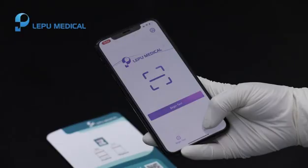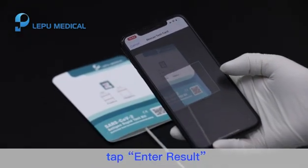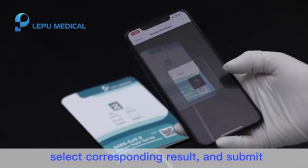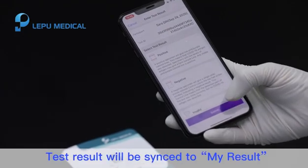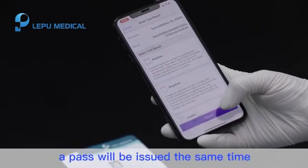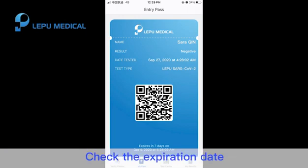Step 7. Open Le Pu IVD Doctor. Tap Enter Result. Scan the QR code on the test card again. Select the corresponding result and submit. The test result will be synced to My Result. A pass will be issued at the same time if the test result is negative. Check the expiration date and other details of your pass in Le Pu IVD My Pass.